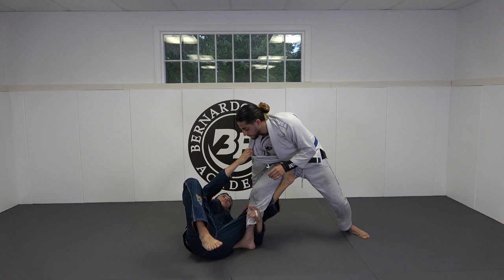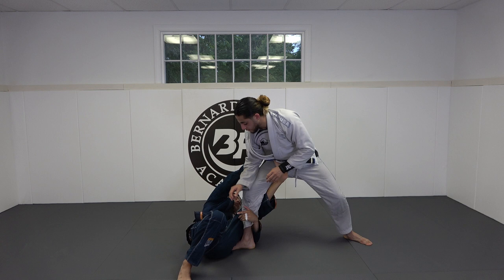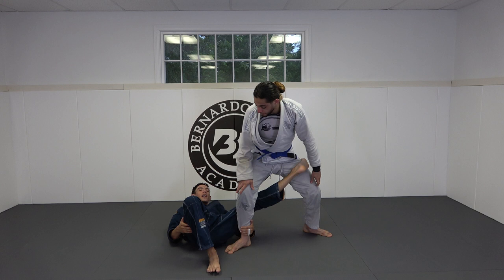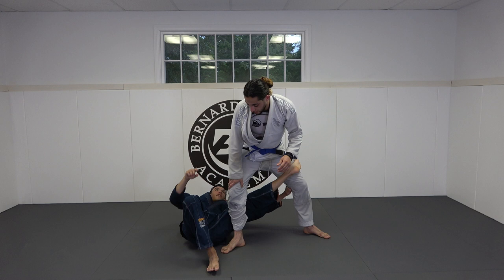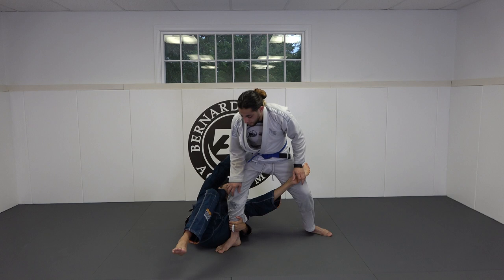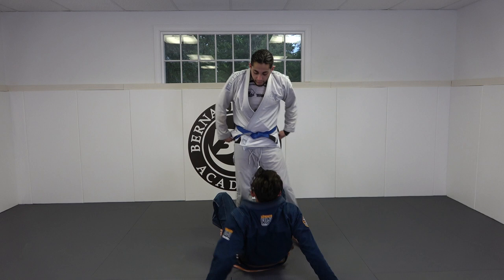Once he gives me that reaction, I switch my right hand to the belt. He probably thinks I'm going for a full baranabolo, so he won't fall and will stay put. At this point I continue to hip out while I grab the belt, then this foot comes across to his far leg. It's imperative that once I get to his far leg I keep it tight so he can't step around — this buys me a few seconds to make what I think is the most paramount move: my left hand that was controlling his ankle now controls the back of his knee. If I get excited and he steps around, he'll pass my guard into a leg drag or something.